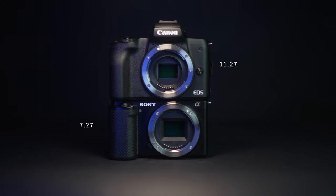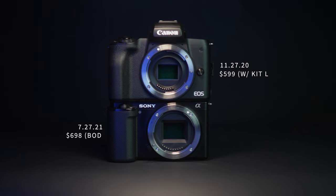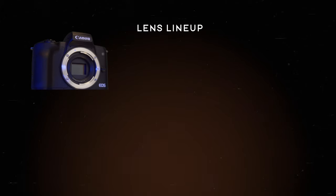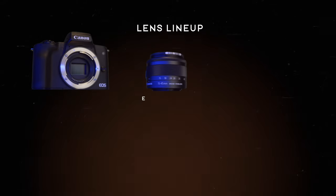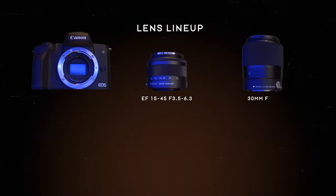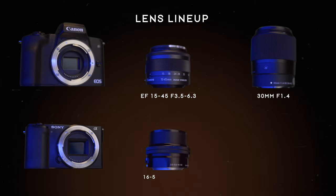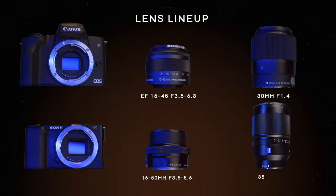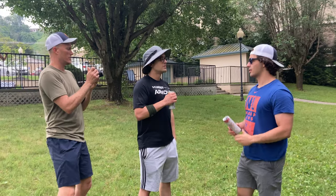Ever since the Canon M50 Mark II was released, I wanted to get my hands on it to test it out to see how it compares to the ZV-E10, so I rented it from Lens Rentals. The lenses I used for the video test for the Canon M50 Mark II are the EF 15-45 f3.5-6.3 and the Sigma 30mm f1.4. This was a great matchup for the lenses I already owned for the ZV-E10, which was the kit lens the 16-50mm f3.5-5.6 and the 35mm f1.4. The models I used for the headshots are CJ and Ashley, so a big shout out to them.